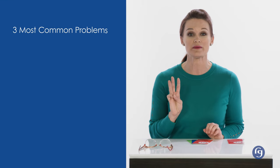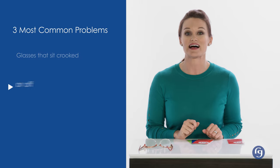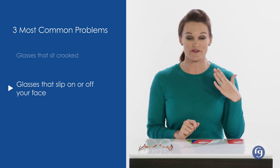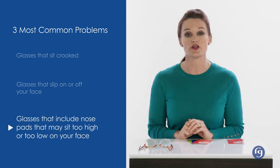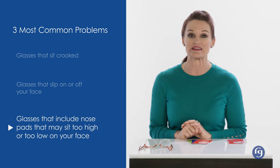Our demo today will focus on the adjustments to correct the three most common problems: glasses that sit crooked, glasses that slip on or off your face, and glasses that include nose pads that may sit too high or too low on your face or don't completely conform perfectly to your nose.